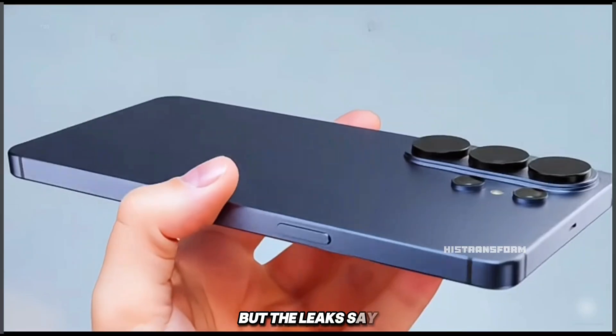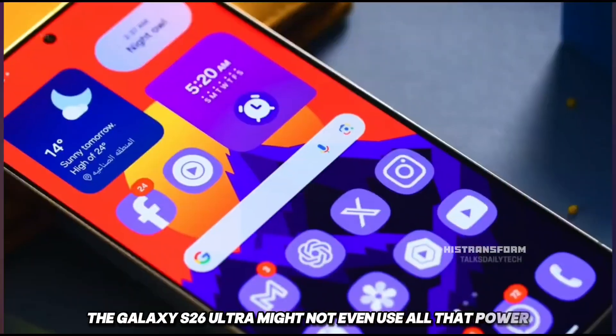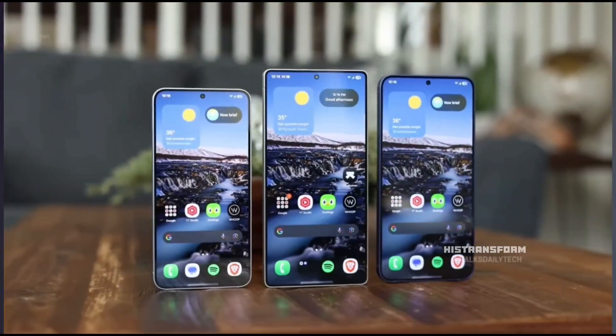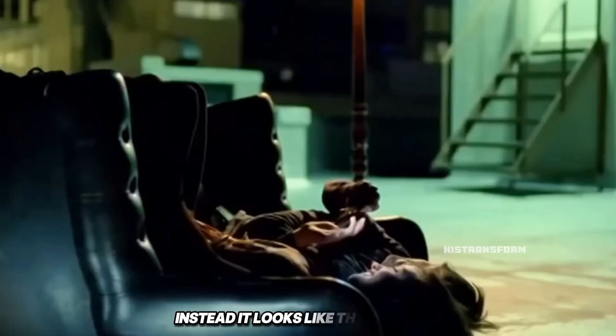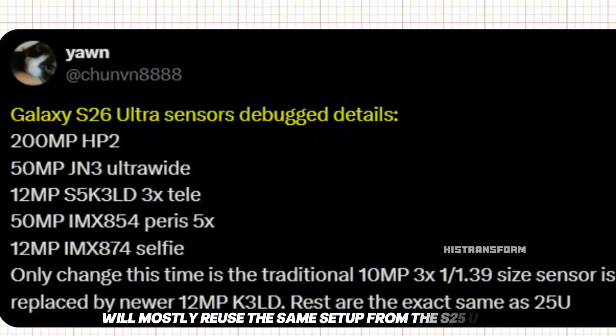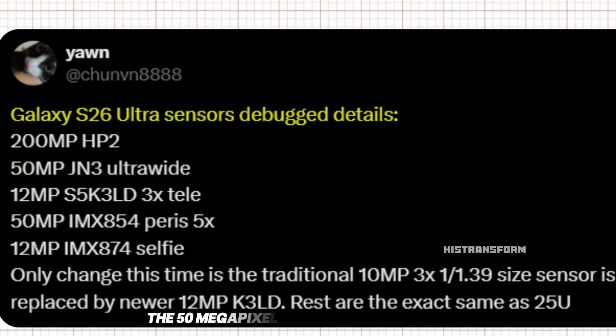But the leaks say the Galaxy S26 Ultra might not even use all that power. That sounds crazy. According to reliable tipsters, Samsung isn't going all out with the cameras this year. Instead, it looks like the S26 Ultra will mostly reuse the same setup from the S25 Ultra. The main 200-megapixel ISOCELL HP2 sensor? Same. The 50-megapixel ultrawide? Same. The 50-megapixel 5X periscope telephoto? Still the same. Sony IMX854.